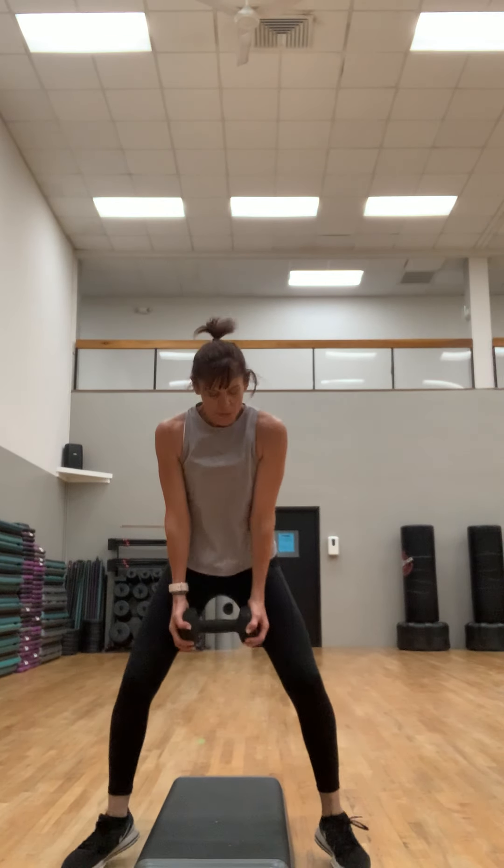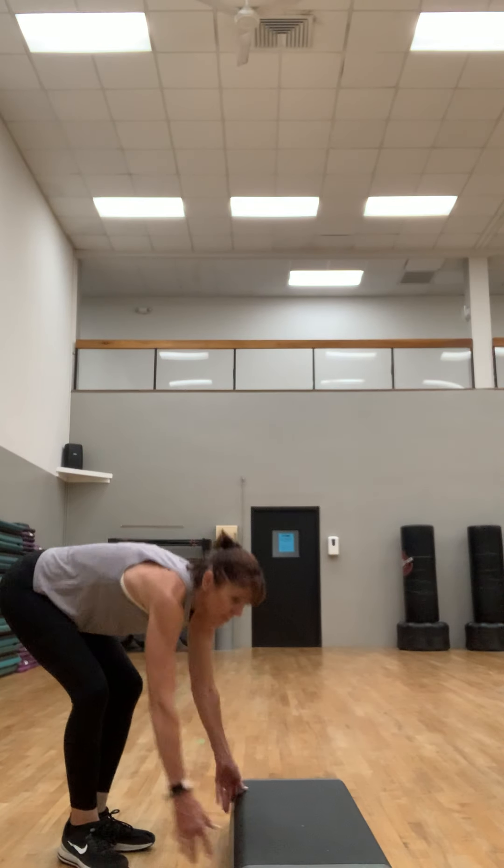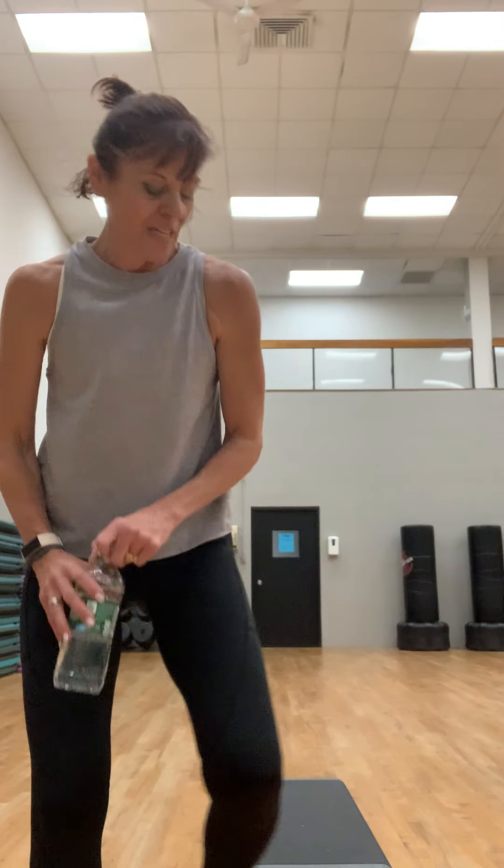You're using that resistance, dropping down. Four more, good job, put it down! That was a little two-for-one — you got your strength but then you got a little extra cardio.